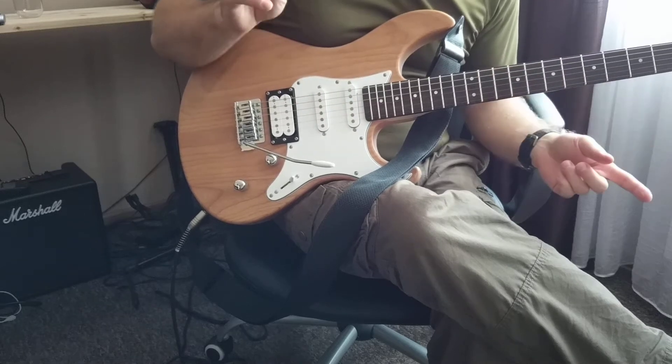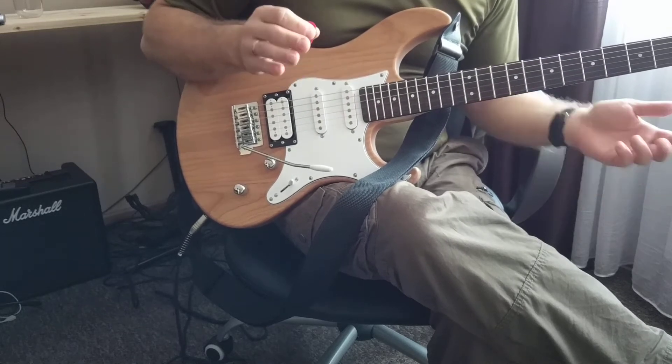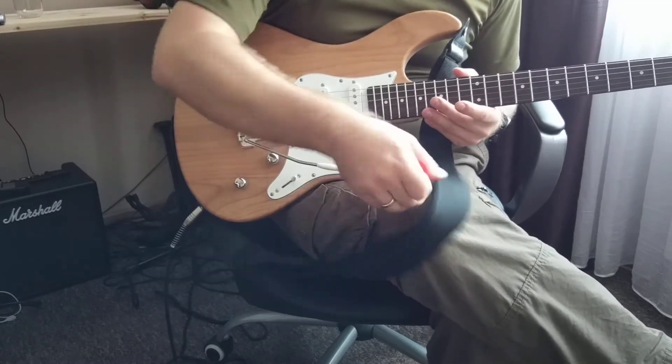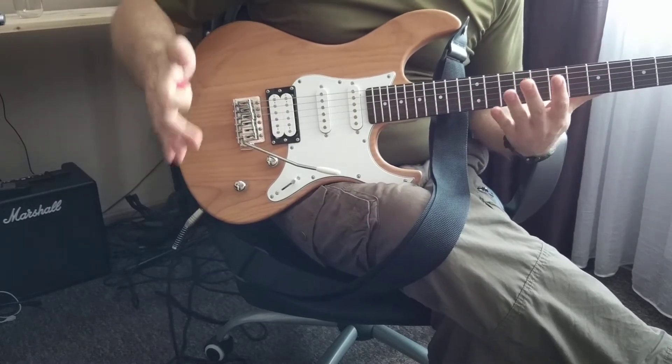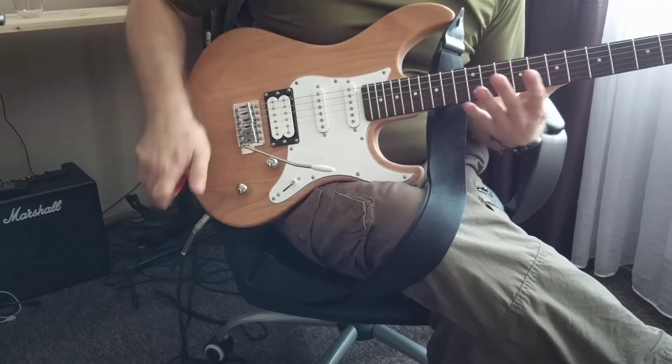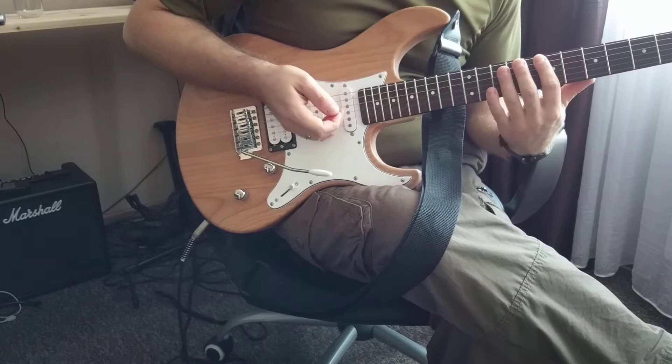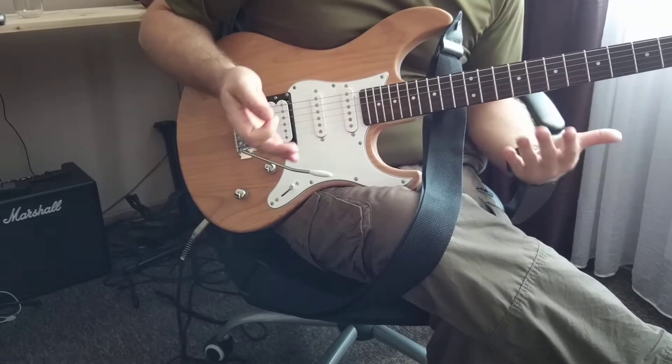Hello, this is BB Walker. I will show you the easy way how to play Despacito by Luis Fonsi on electric guitar using power chords. So, a very simple way. First, I will show you how it looks on the final effect.